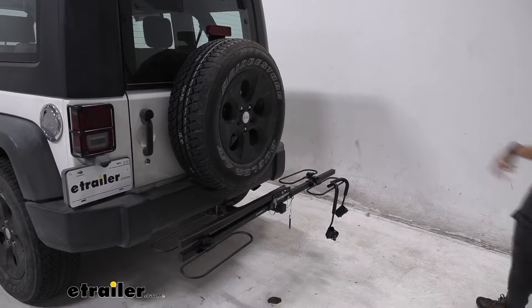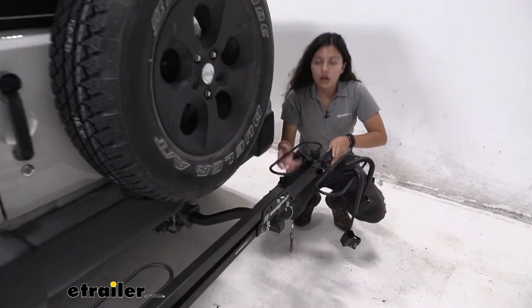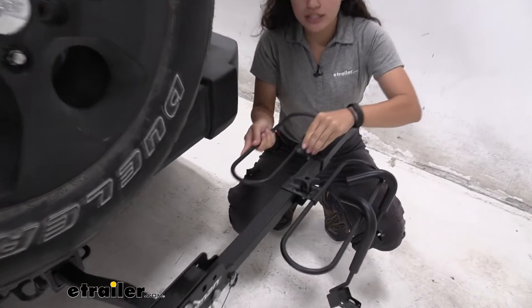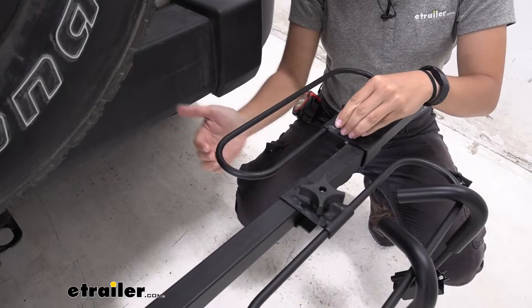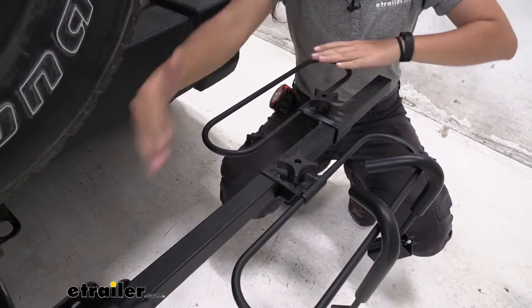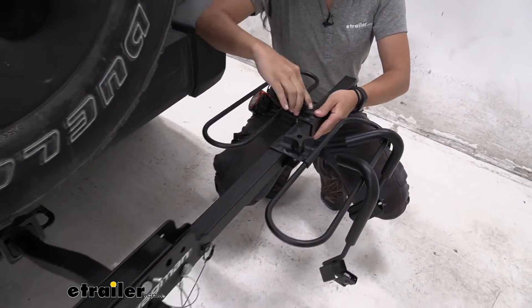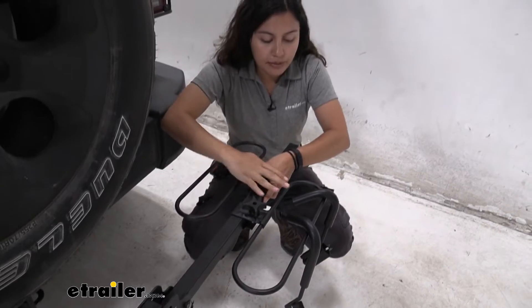With the bike out of the way, let's take a closer look at the bike rack itself. We have these hoops and they can be adjusted back and forth to accommodate different wheel bases. The maximum wheel base this can fit is 52 inches, which is pretty long. You use these knobs just to hold them into place and tighten them down.